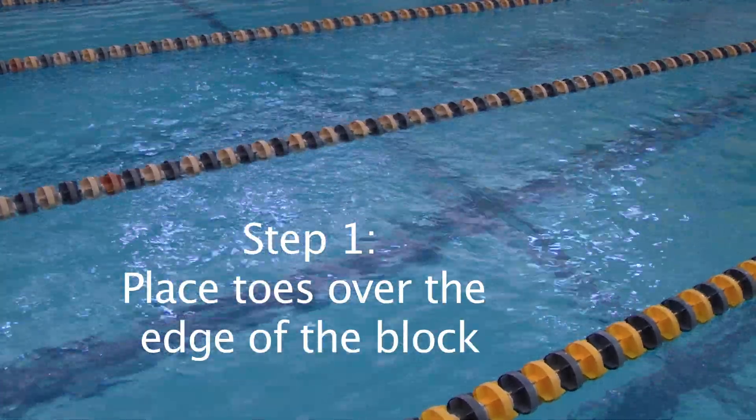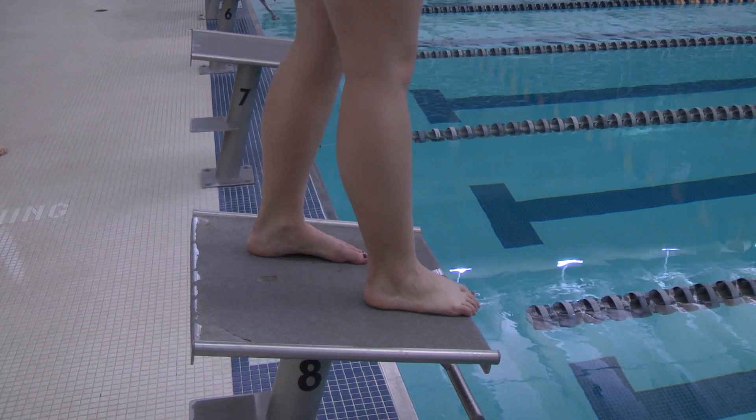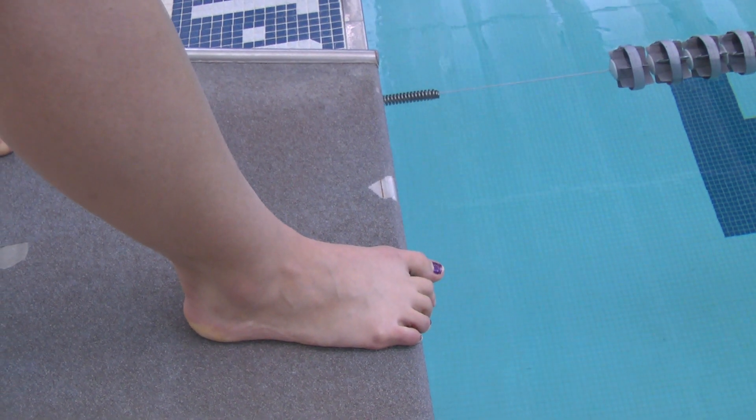How to swim butterfly. The first step is to place your toes over the edge of the block. You want to make sure to curl your toes over the edge.